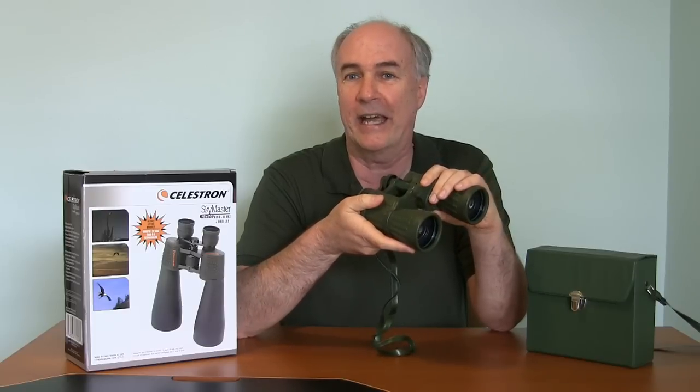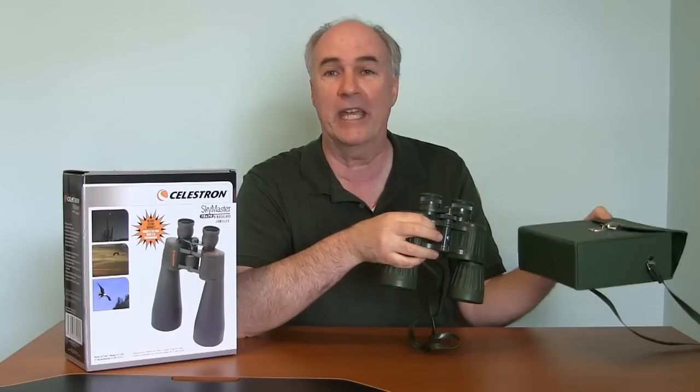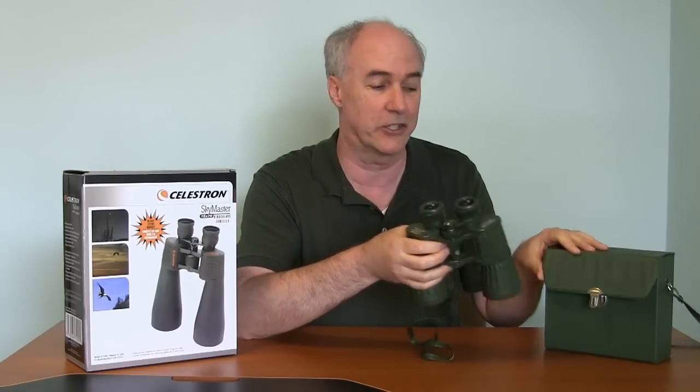These old ones are more lightweight, they're rubberized, they're meant for taking out into the woods with you and looking for animals and that sort of thing. You can tell from the case too, the way it's designed, all this green color. And something that's interesting is both of these cost about the same amount of money, even though I'm anticipating these new ones to be far nicer binoculars, around $50 or so.